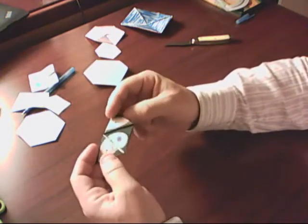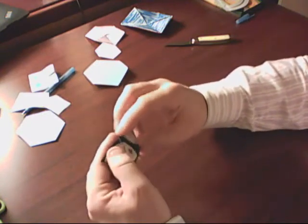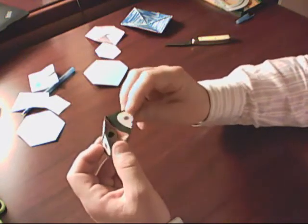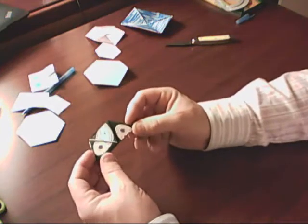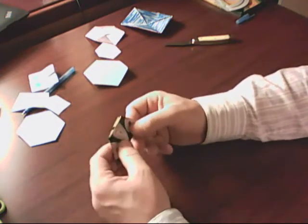I folded it in half and pulled up one of these corners like this. See what I mean? I took that half a hexagon, folded this up, and look — I'm back to another half a hexagon.